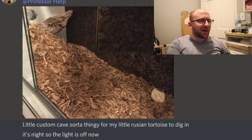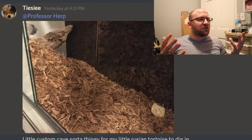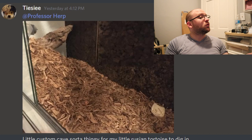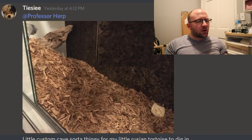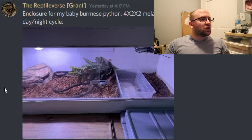Another Russian tortoise setup here. A little confused by it, to be honest — it says a custom cave sort of thing for them to dig in, but I don't really see too much of a cave. Maybe that's underneath the log in the back. It looks pretty plain otherwise — I don't see bowls, hides, or a basking spot. Though it's noted it's night so the lights are off, which gives a little more context. I'd like to see more environmental enrichment, different vertical spacing, some rocks, some brush. I'm going to go with like a 6.5 out of 10.